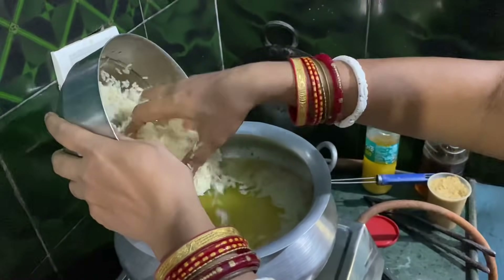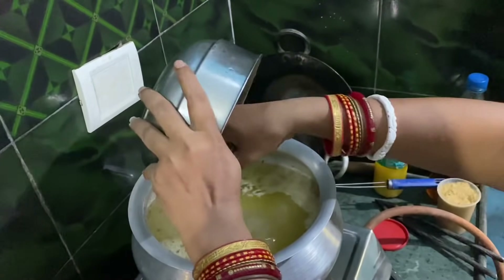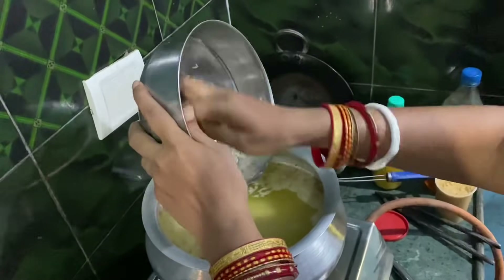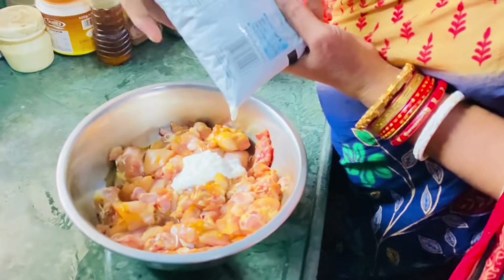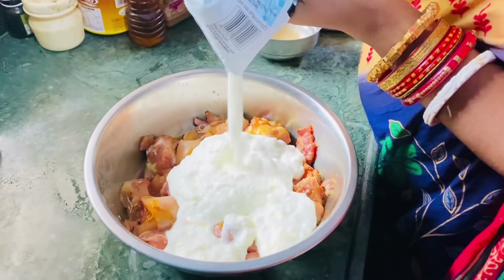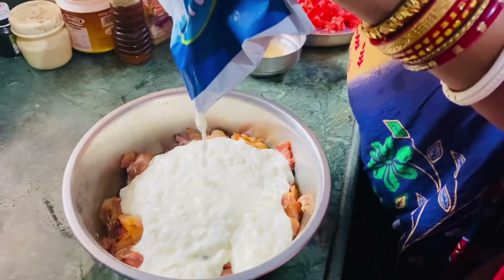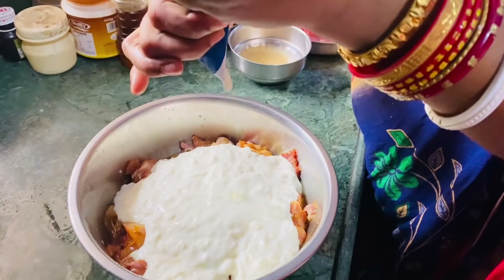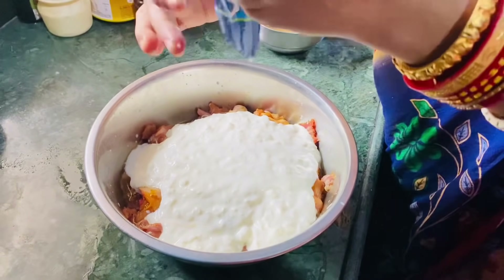If you have the chicken and jeera rice, I will make this special. It's time to cook it for 2 minutes. I've learned from my mom how to make it.